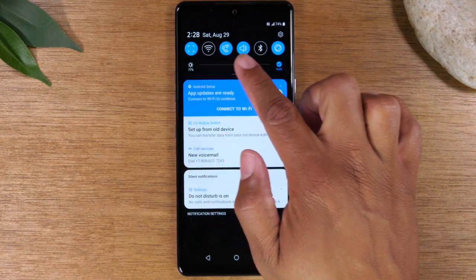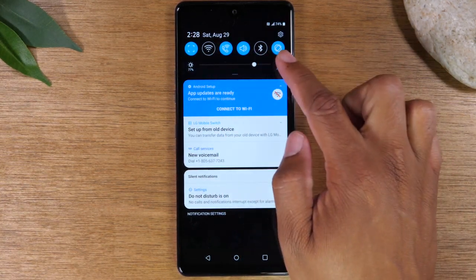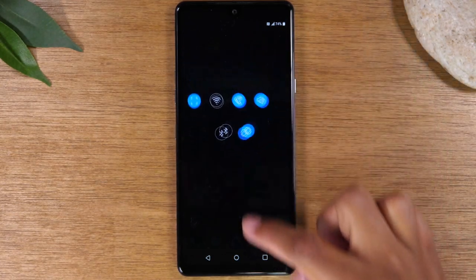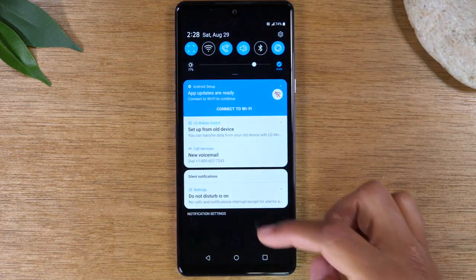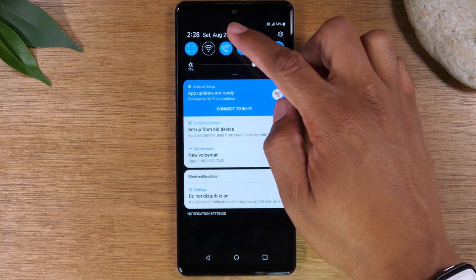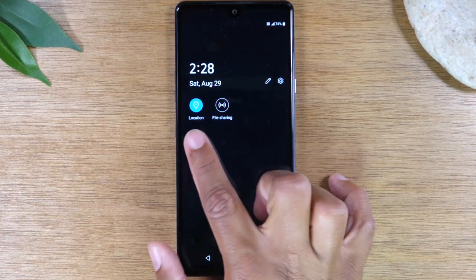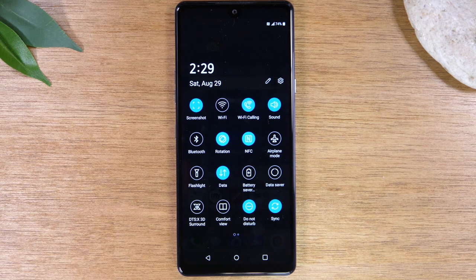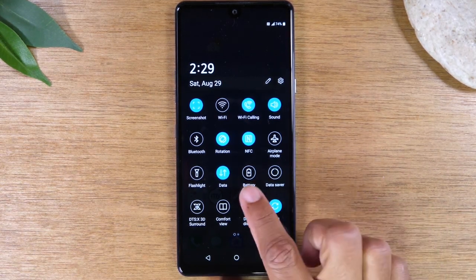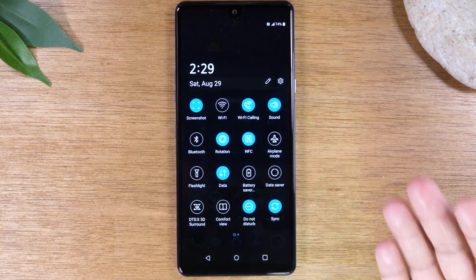At the top of the screen you have what are called switches. These switches help you control different functions on the phone. The most important switches are on the main screen, but if you swipe down a second time you'll see even more switches, and if you swipe to the left there are a few more as well. This includes location for GPS, do not disturb — which you can tap so nothing comes through when you're in a meeting — and battery saver mode.